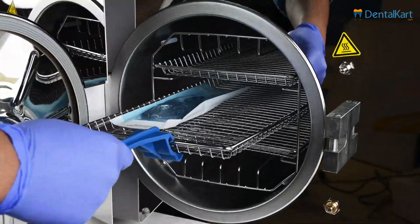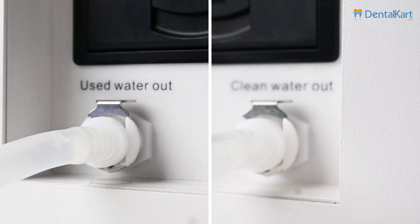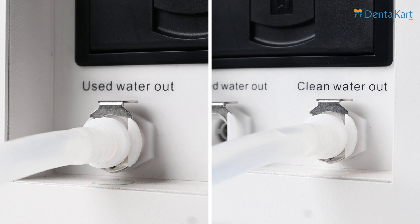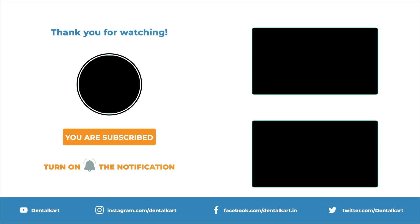Once the instruments have been safely removed, drain the clean and used water from the autoclave. Insert the supplied drain tube into the designated clean and used water drain port — the water will flow out automatically. Ensure both tanks are properly emptied to maintain optimal performance and hygiene. Thank you for watching, and wishing you a successful and sterilization-safe dental practice.